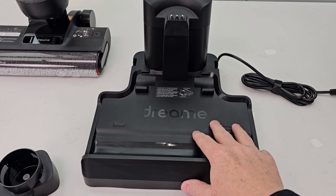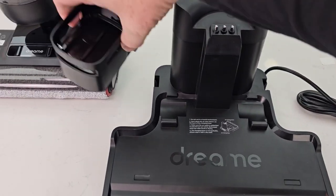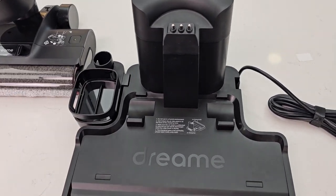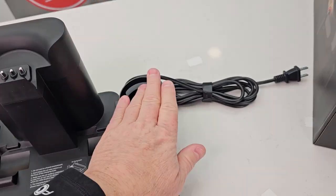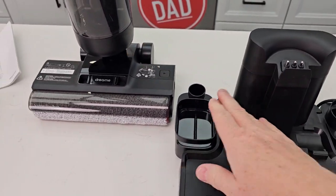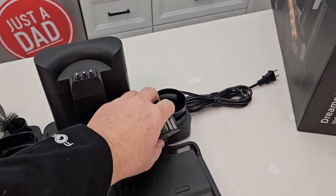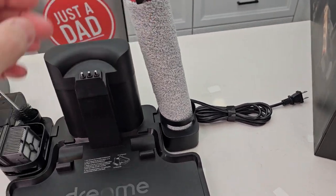Here's a close-up of the charging station and the self-cleaning station. We do have these trays — one goes on each side. That's like where the extra brush goes. You are going to have to plug this in and it's going to charge through the connection right here. Brush, filter, and roller — I like that, that's a nice setup.